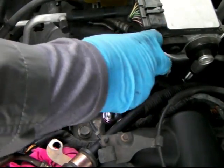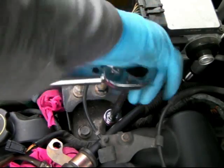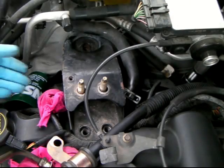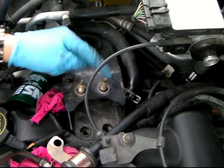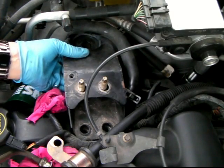Everything comes loose - oh good, the engine is being held. Now I'm going to take this out. I count the screws: one, two, three, four, five - okay, I'm going to take this out.